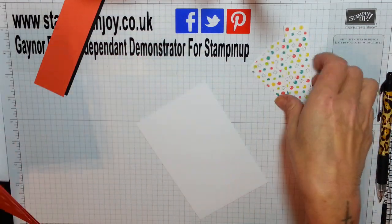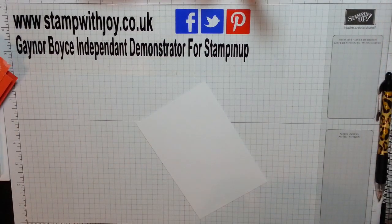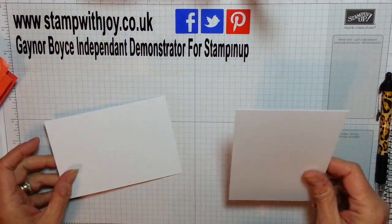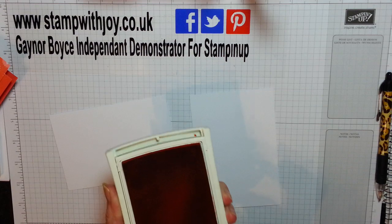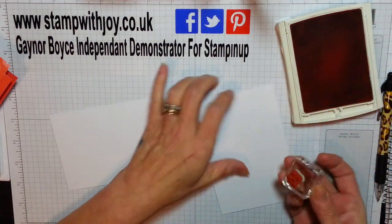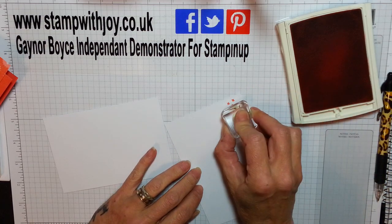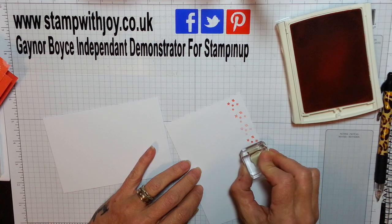So I'm going to do a bit of stamping first. I've got some Whisper White scrap here for my pandas, and this is for the inside of my card. I'm going to grab my Calypso Coral and we're going to just stamp those little shapes all the way down the inside of this card. Just thought it was so cute. I'm just going to layer and keep going down until it fades, and do it again.